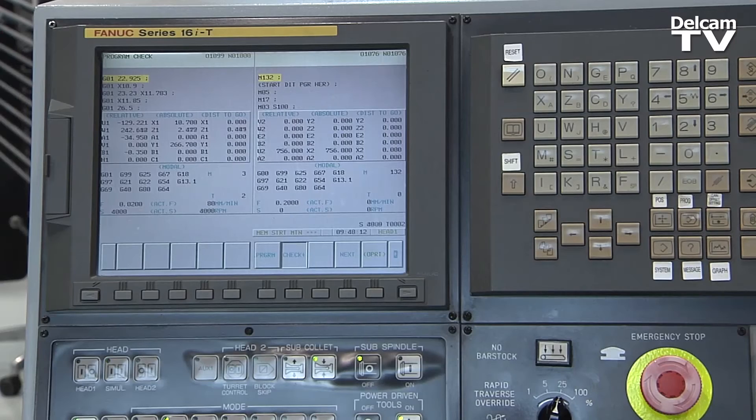Before I had to know all the points or calculate all the points on a milled part. Now I just click on the surface and mill it — it's just a few clicks and then we're up and running.